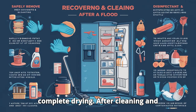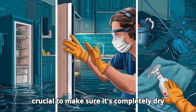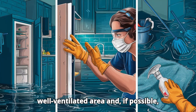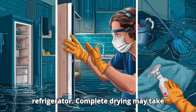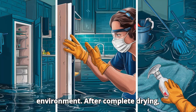Fifth, complete drying. After cleaning and disinfecting your refrigerator, it's crucial to make sure it's completely dry before trying to turn it on again. Leave the refrigerator open in a well-ventilated area and, if possible, use fans to speed up the drying process. Make sure all removable components are dry before replacing them. Complete drying may take several hours or even days, depending on the humidity and temperature of the environment.